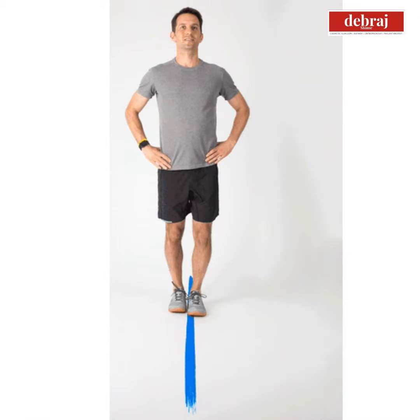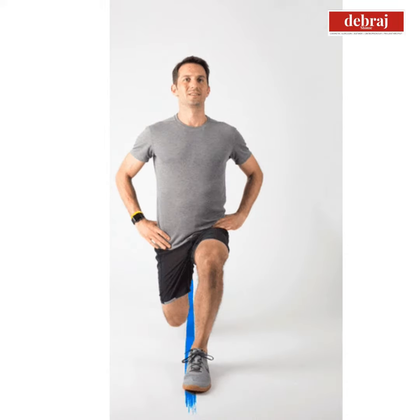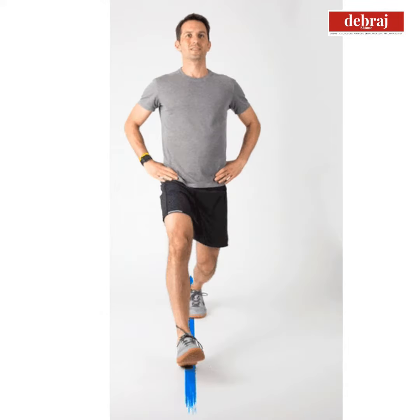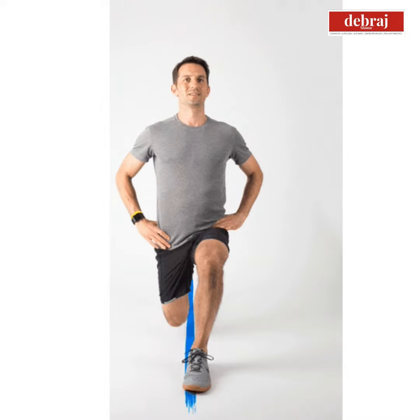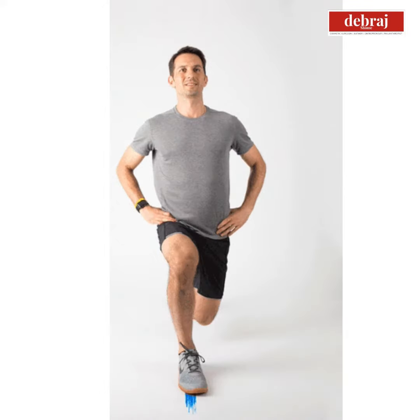The lunge is done in such a way that you are putting one leg in front of the other and the weight is actually coming downward. So you are working out the leg muscles of both legs by lunging forward.